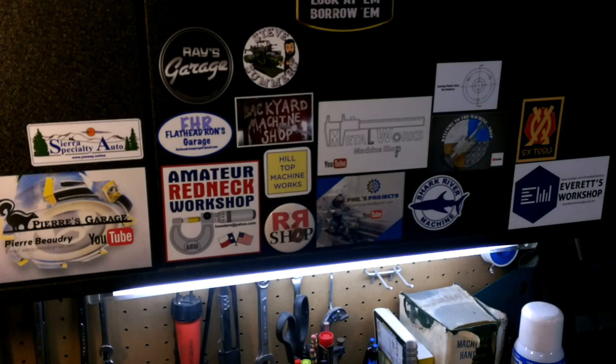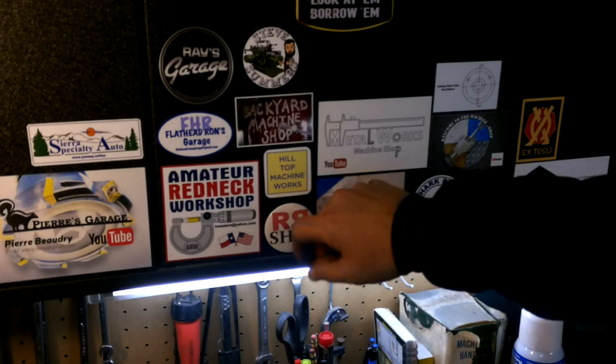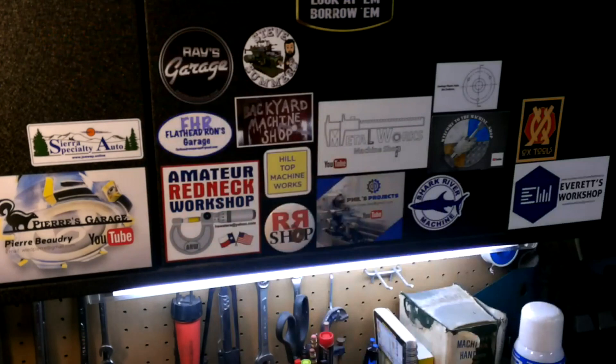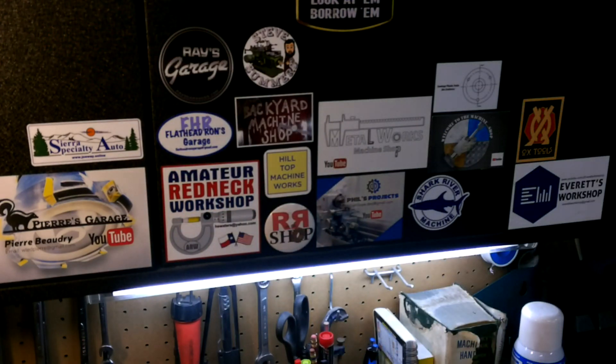Jim Dedman, Sawlog Plastic Hubs — good little channel. Everett up in Canada — been emailing back and forth with Everett, so Everett's Workshop — finally got a sticker of his to put on my board. Tom Lipton sent me a Box Tools sticker, and I'm waiting on a couple others I've asked for. My buddy Tom, Hilltop Machine Works — I think I've got room for one of your big stickers up here. I just want to thank everyone for sending me their channel stickers; I really appreciate it.